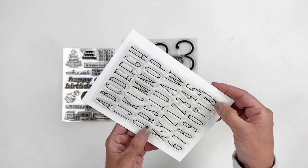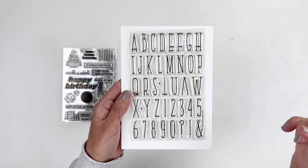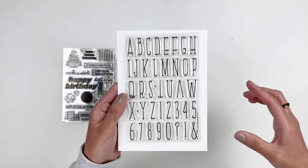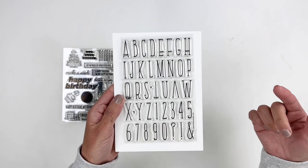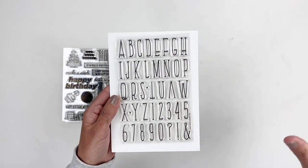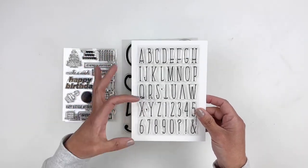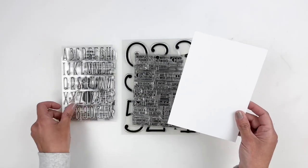There's also an alpha stamp set called Kip, and I really love the tall alphas. If you've watched my craft room tour, I use this tall alpha on my chalkboard wall because I really love that font. I'm excited for that and totally using this one today.